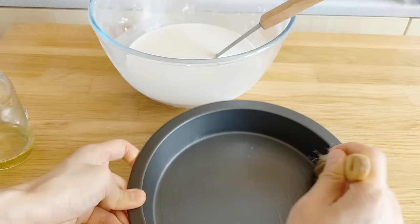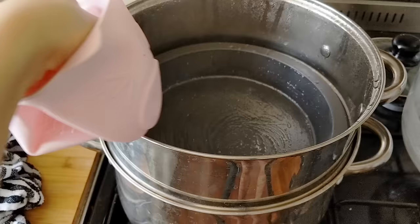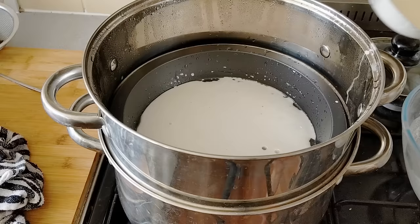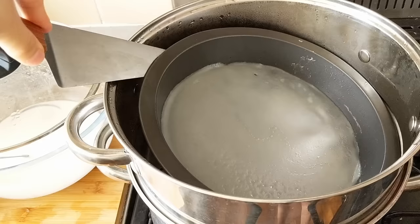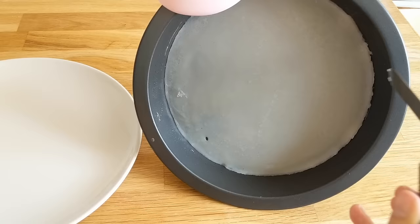Similar to dim sum noodle rolls, I'm using an 8-inch cake pan, liberally brushing it with oil. This is the easiest method since I don't have a big enough pot. I put the pan in first with the steam on medium-high heat and add one to two ladles of batter. There was a slight tilt to my stove so I needed to add a little more batter to even it out, but typically two ladle-fulls is good. Steam for about two minutes until it becomes translucent. Use a spatula to ease it out and brush with a little more oil so it doesn't stick to the next piece.